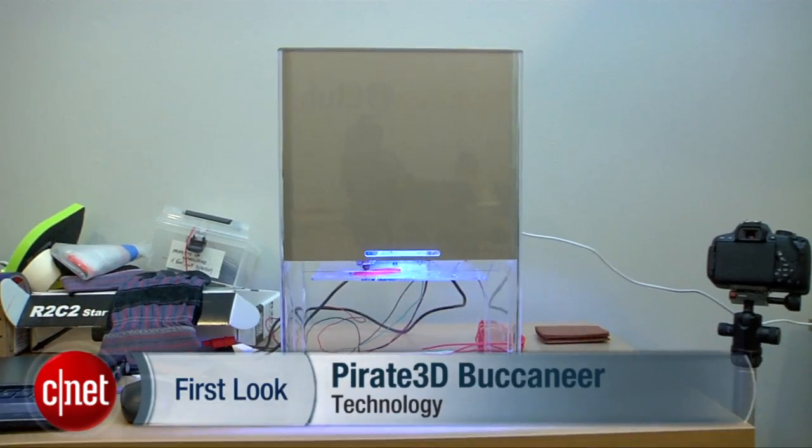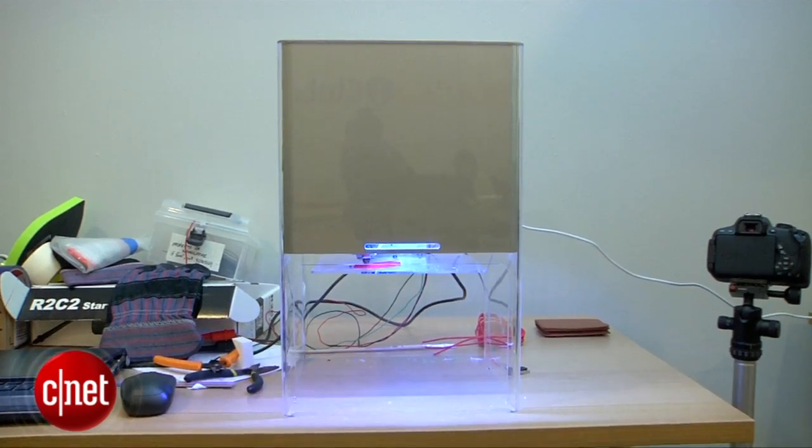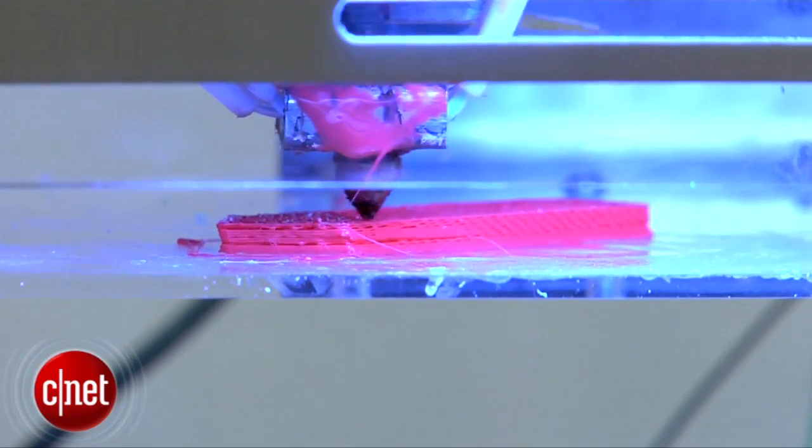Singapore-based Pirate 3D wants to change the 3D printing world with its affordable Buccaneer 3D printer. It's priced at US$397, while other 3D printers such as the MakerBot Replicator 2 will set you back about US$2,000.